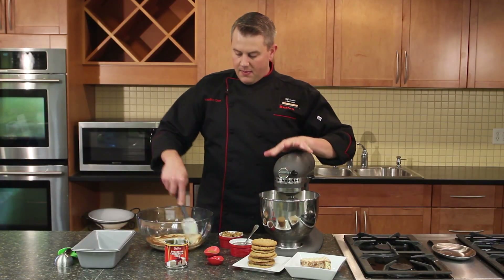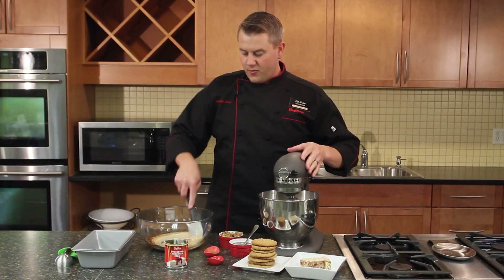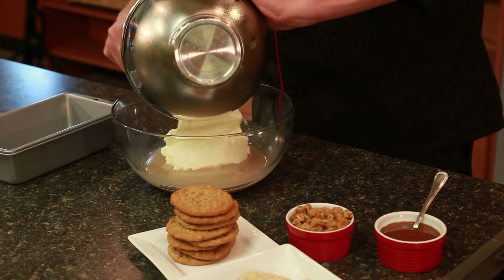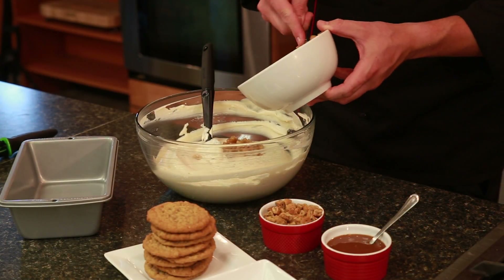In my mixer I've got two cups of heavy cream — the real stuff — and we're just going to whip that until it forms nice stiff peaks. Then we're going to fold it into the sweetened condensed milk mixture until it's fully combined.